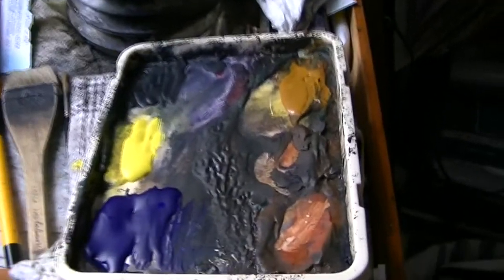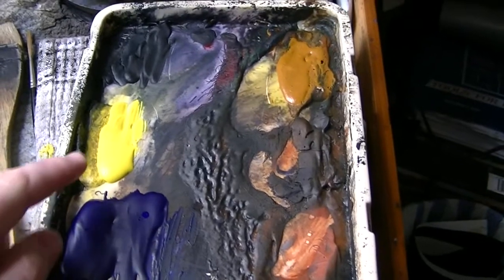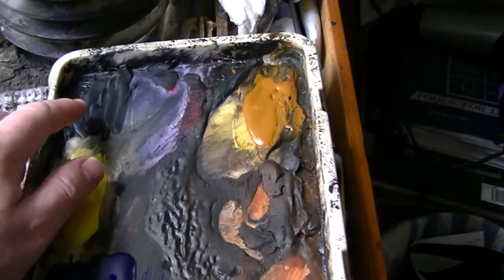I'll just quickly weave through the gear before I start. The palette — I've got the usual colours: Ultramarine, Lemon Yellow, Payne's Grey, Alizarin Crimson, Raw Sienna, Burnt Umber and Light Red.